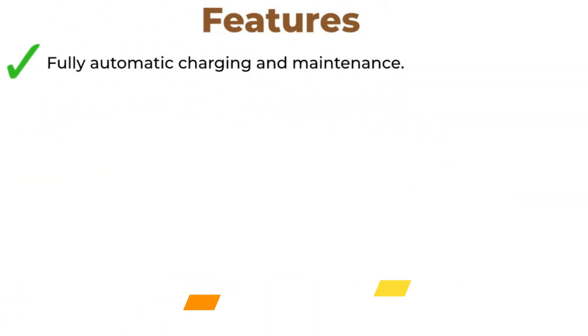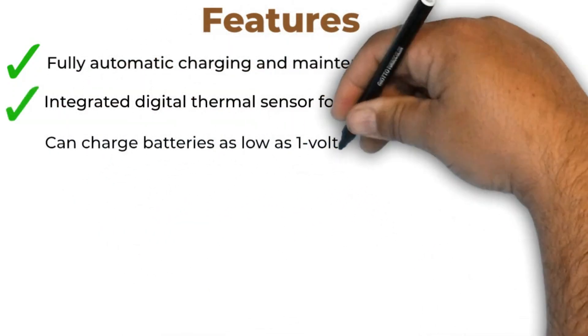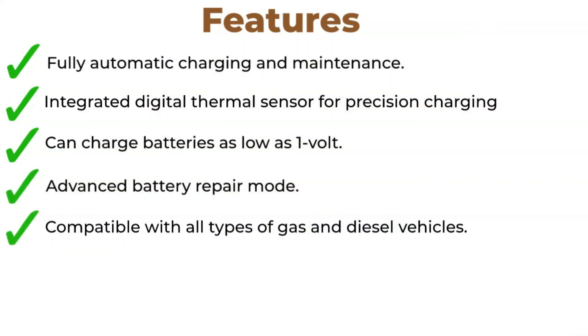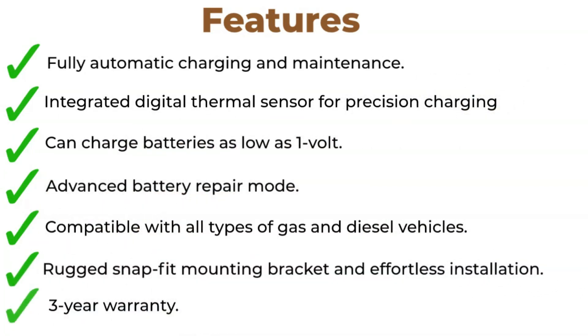Features include: Fully Automatic Charging and Maintenance, Integrated Digital Thermal Sensor for Precision Charging, ability to charge batteries as low as 1V, Advanced Battery Repair Mode, compatibility with all types of gas and diesel vehicles, a rugged SnapFit mounting bracket for effortless installation, and a 3-year warranty.